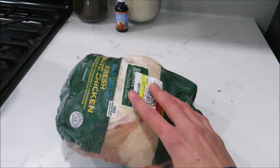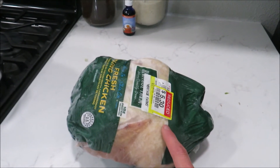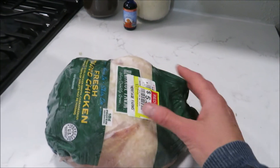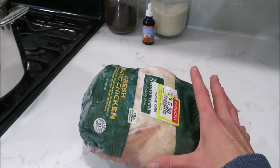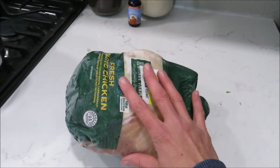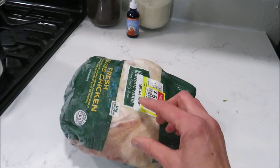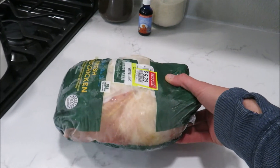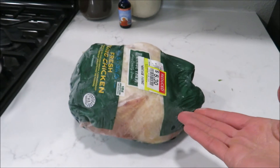We eat some of it with mashed potatoes or roasted potatoes — that's one meal. Then I pick off the rest of the chicken, and that's enough for another meal like shredded tacos. So I usually get two meals off the meat, maybe three with leftovers, and then I throw the bones in the freezer. For just over $5, we get two meals plus bone broth for soup.